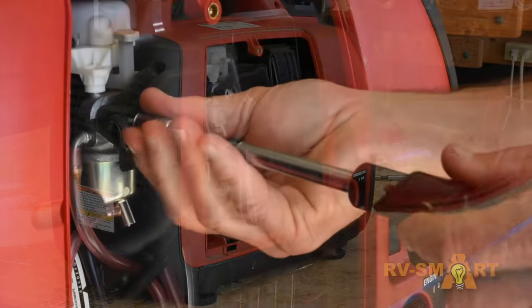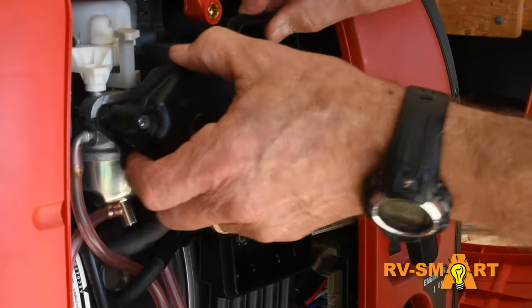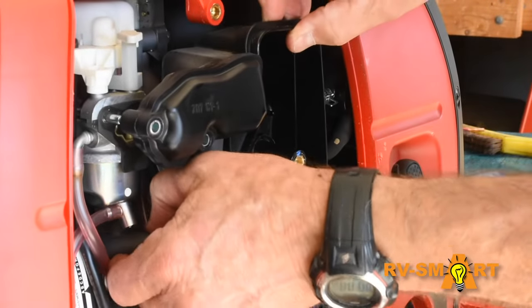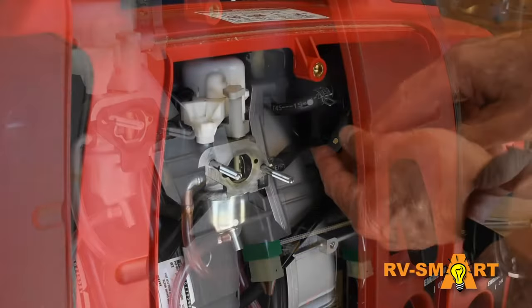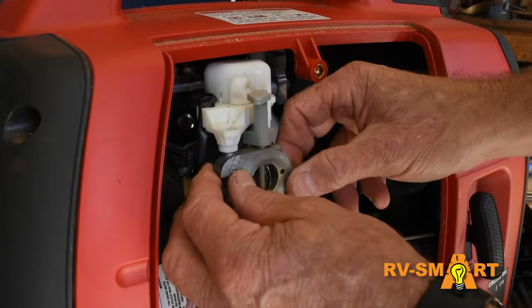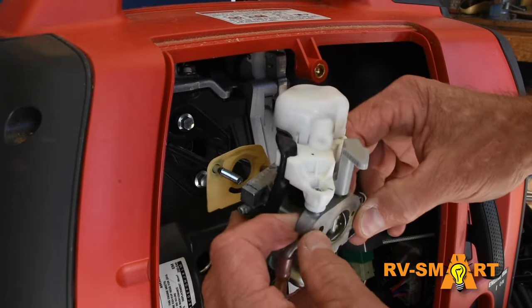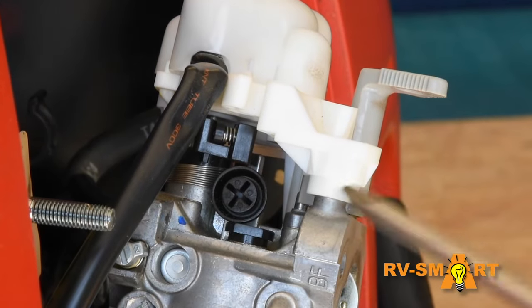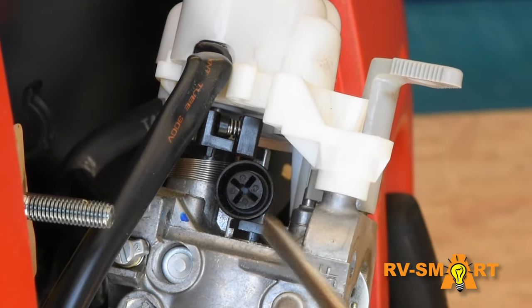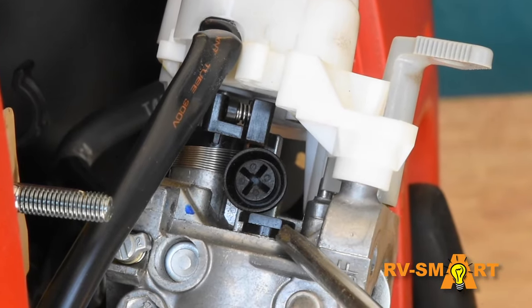First we'll remove the engine cover, then the air cleaner cover, and air cleaner assembly. As we slide the carburetor off the brackets that hold it in position, we'll also slip the line to the upper right out of its bracket. Now we're getting to the meat of the problem — this little part right here is the jet, and likely that jet is clogged, and cleaning it will fix our problem.